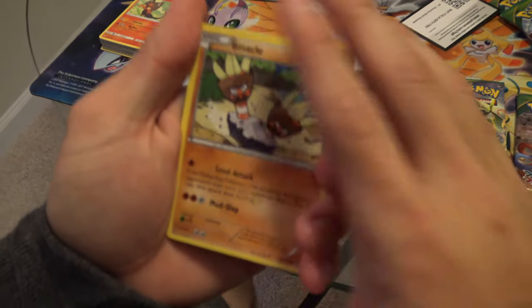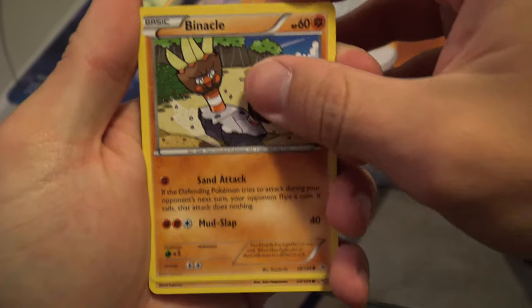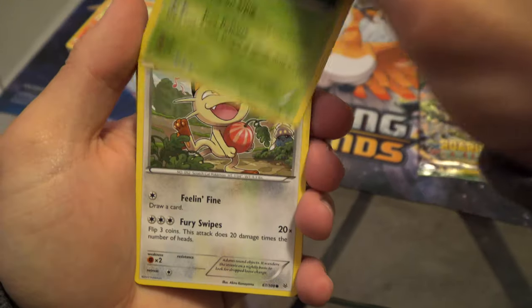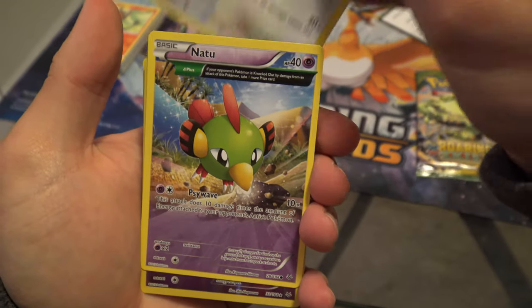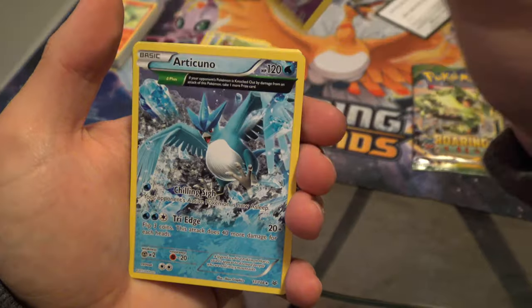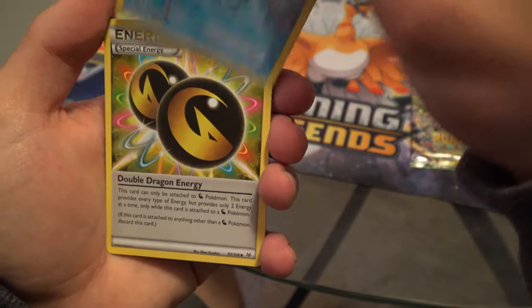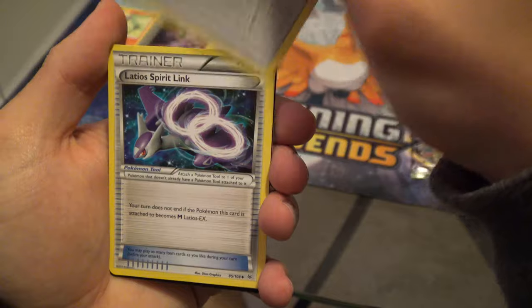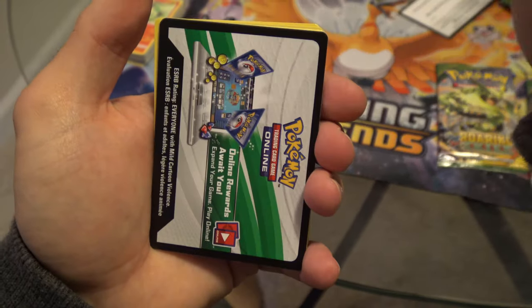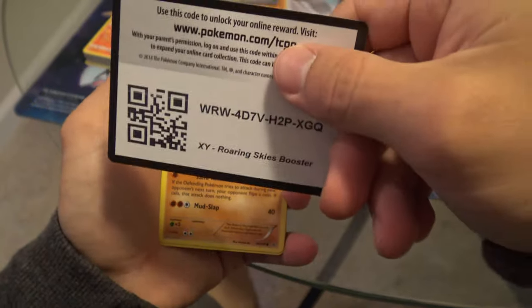Roaring Skies pack two: Binacle, Hawlucha, Cascoon, Meowstic, Natu, Banette — full art, nice! — another full art Articuno, Special Energy, Raichu Spirit Link, Ultra Ball, and the code card.